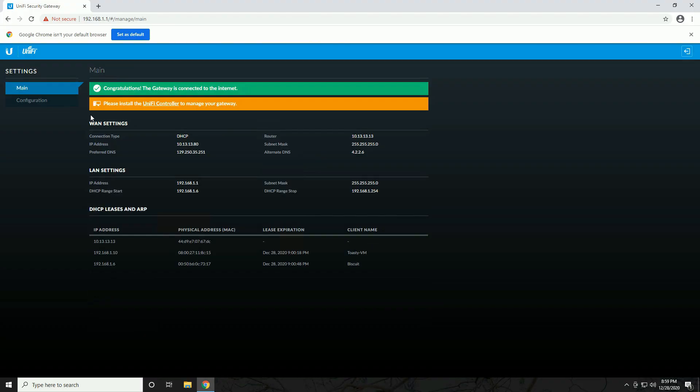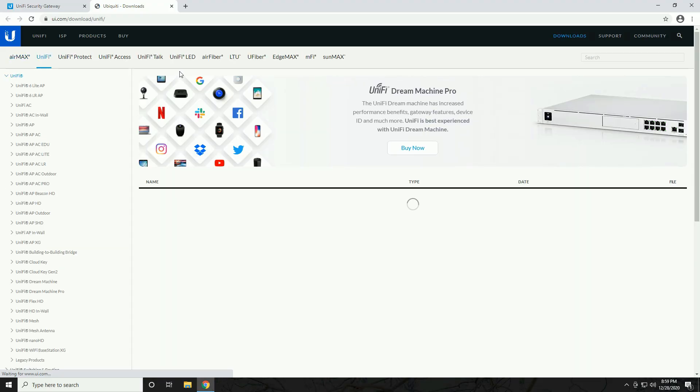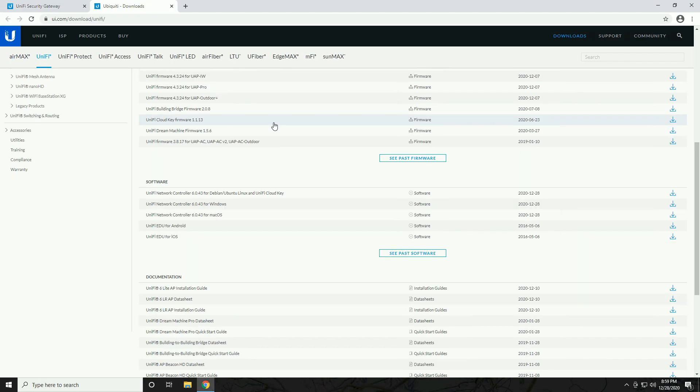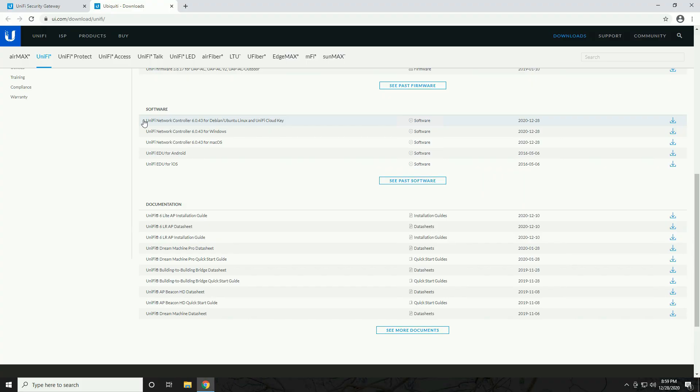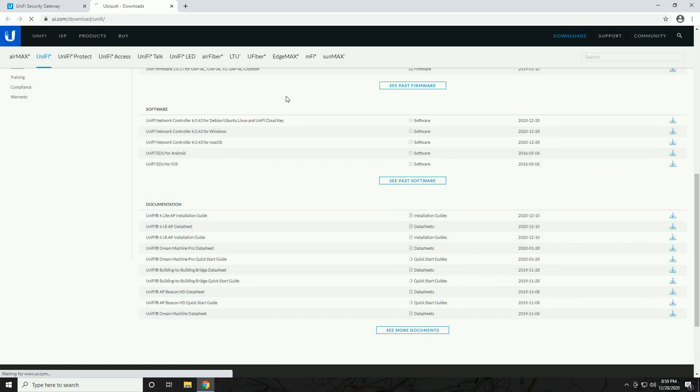At this point you should have internet connectivity, but you're going to want to add this to the UniFi controller. Click the UniFi controller link — it says 'Please install the controller to manage your gateway' — and that will take you to the UniFi downloads page. Scroll down to Software and we can see UniFi Network Controller for Windows, Mac, or Linux. We're using Windows, so go ahead and download and run that installer.